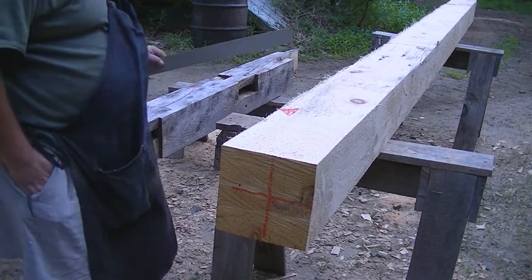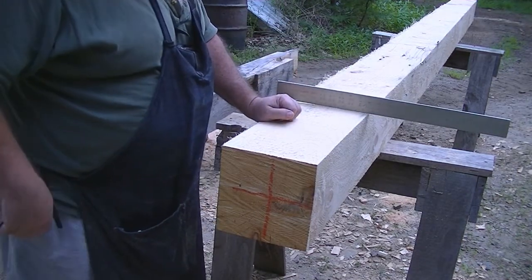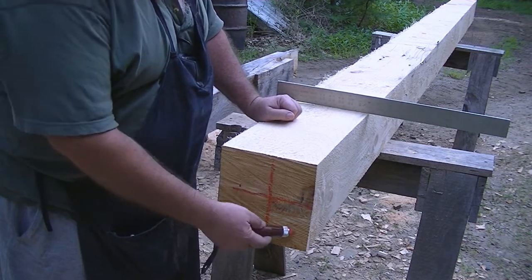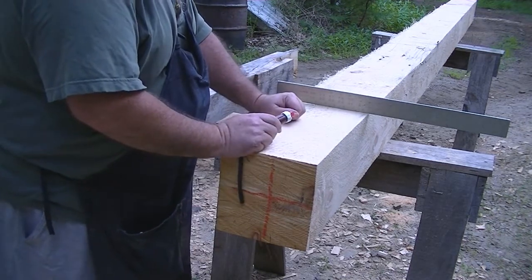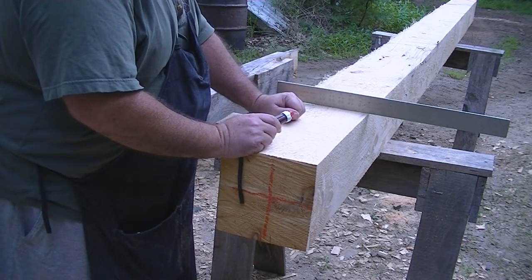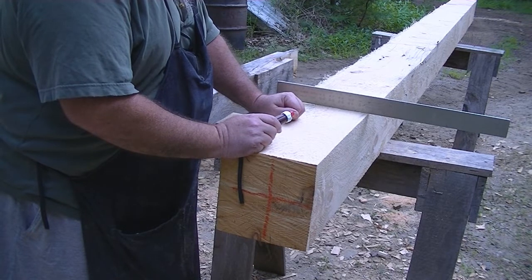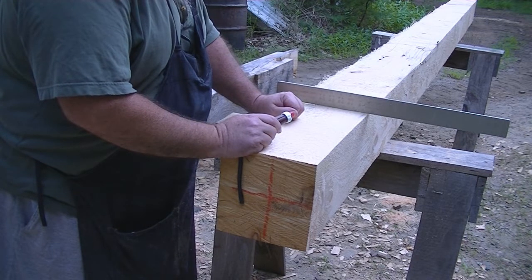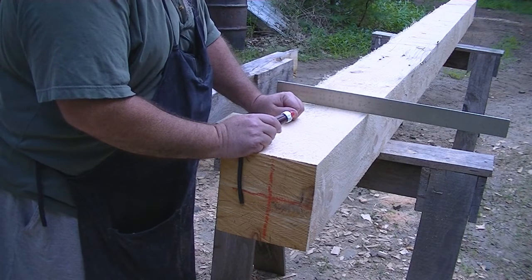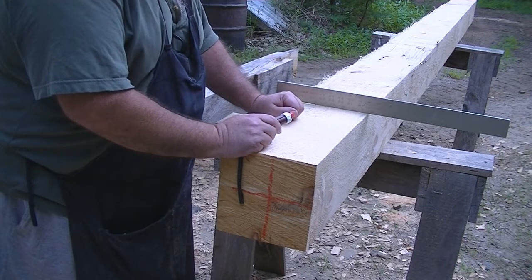I went down and got a timber from a stockpile — this is the center of the tree — and measured it. When I picked this log out of the log pile, it appeared to be, by eye, 16 foot. I got it to the sawmill, started sawing on it, and measured it, and it's 15 foot 9. So I guess I've got to buy my logger a new tape, because it's three inches too short.